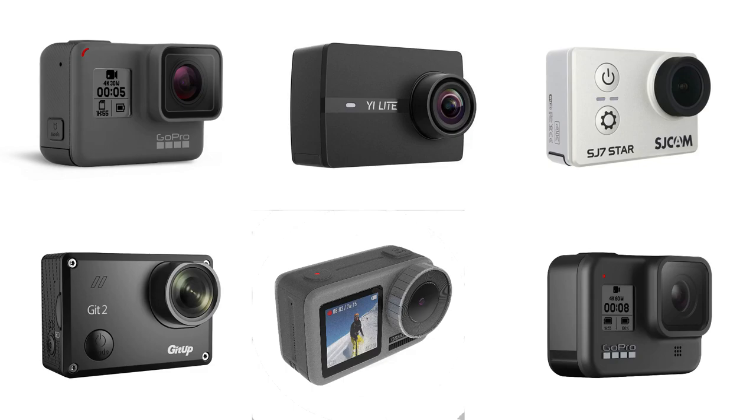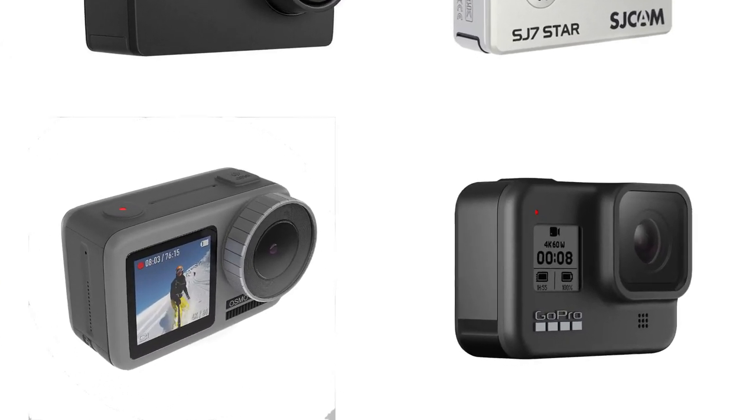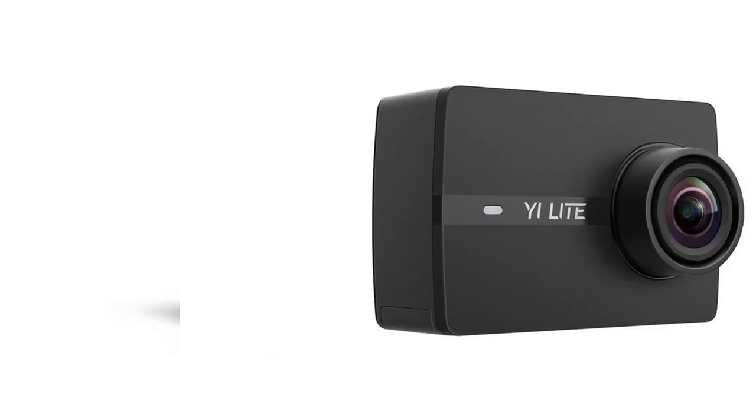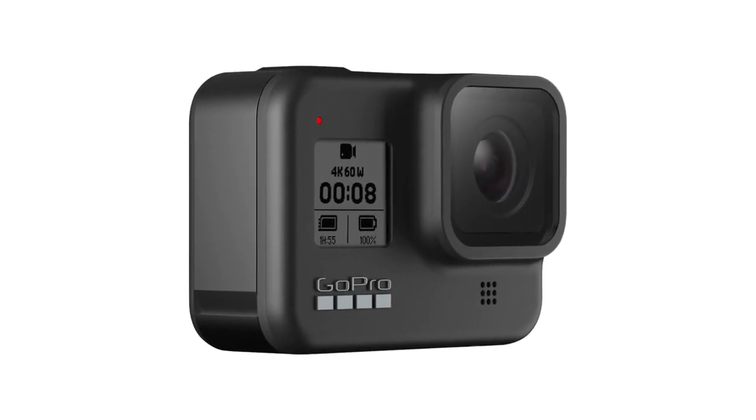If you want a diving camera that is small, compact, durable, and relatively cheap, you will end up buying an action cam. I have tested several action cameras from different vendors and in my opinion the best one currently is the GoPro Hero 8.